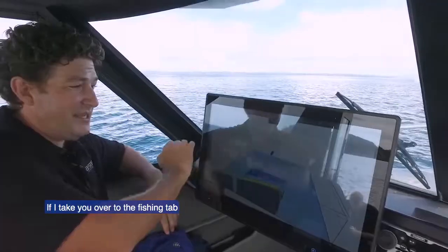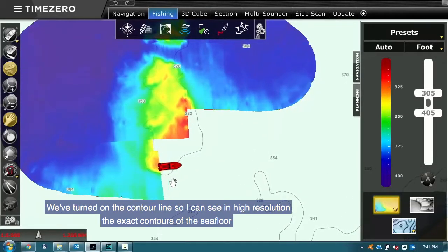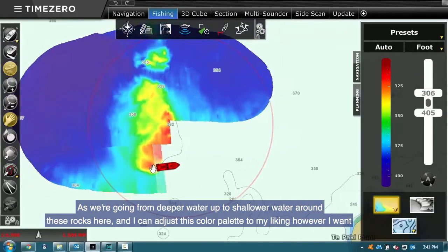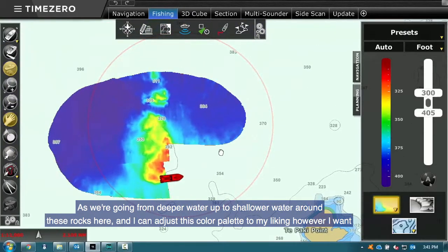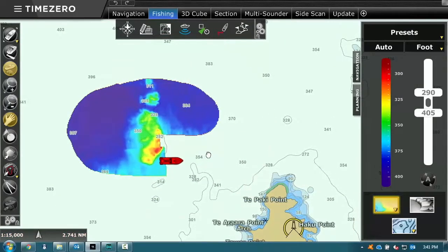If I take you over to the fishing tab, we can see we've turned on the contour line, so I can see in high resolution the exact contours of the sea floor as we go from deeper water up to shallower water around these rocks. I can also adjust the color palette to my liking, however I want.